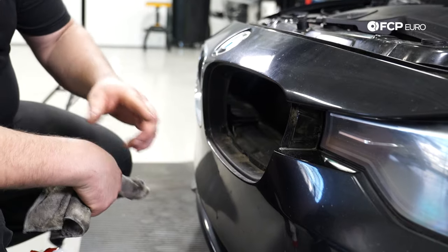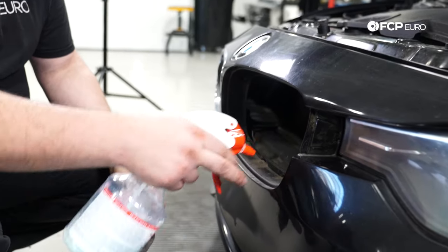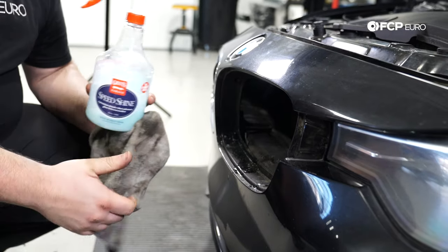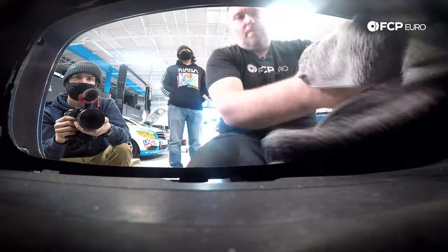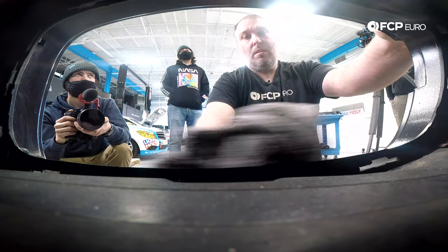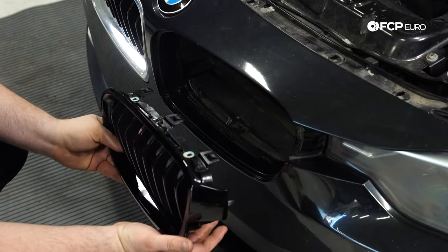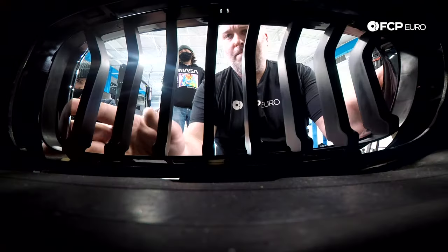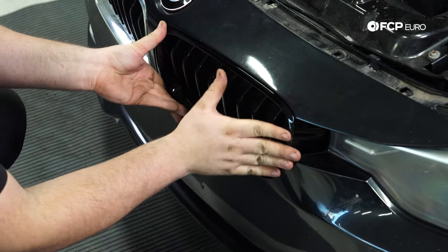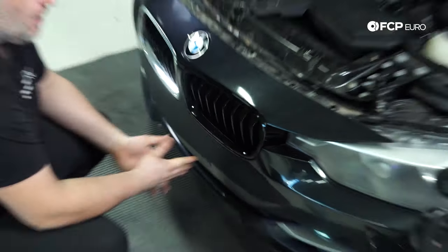While you have the grille out, there's obviously a lot of dust that's built up in between there, so it doesn't hurt to clean it up. I'm using a little bit of GRIOT Speed Shine on this. Installation is actually really straightforward — I'm just going to line up the grille, push, and you're done.